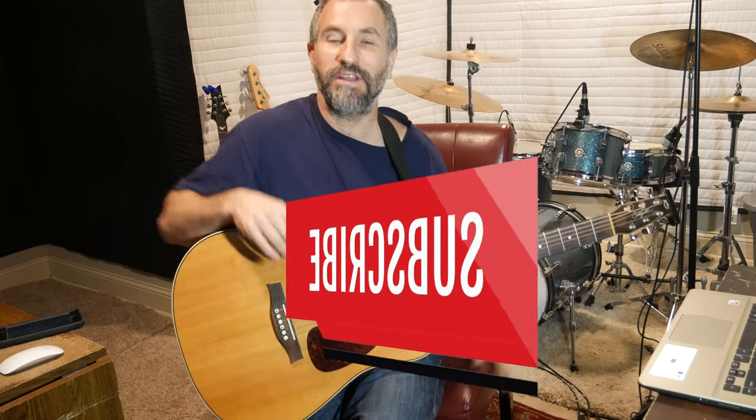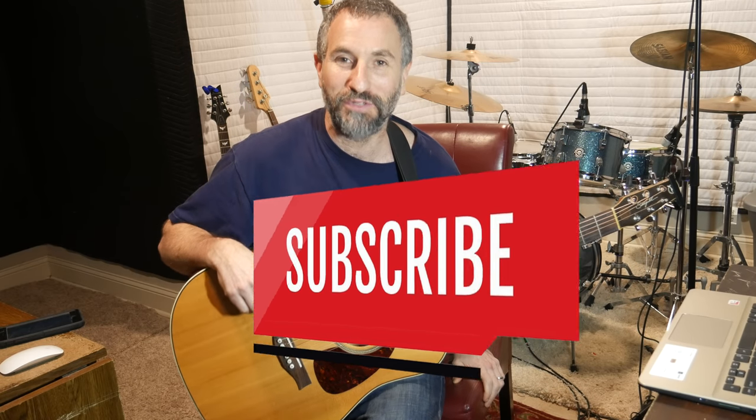If you like this video and other videos like this, please feel free to subscribe to my YouTube channel to see more. Okay, let's get into this.